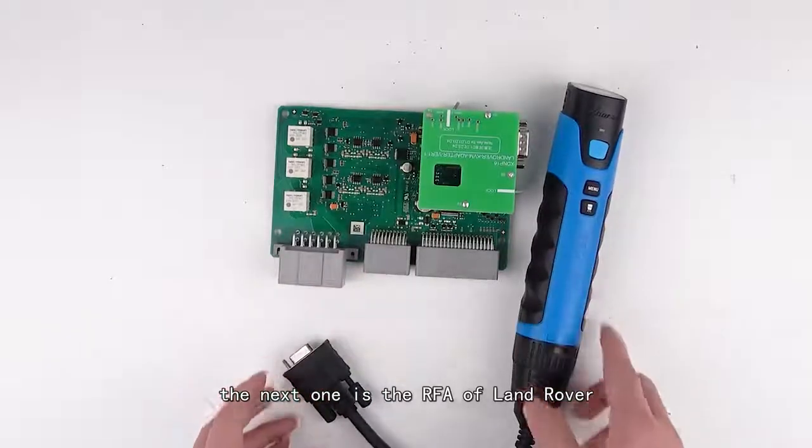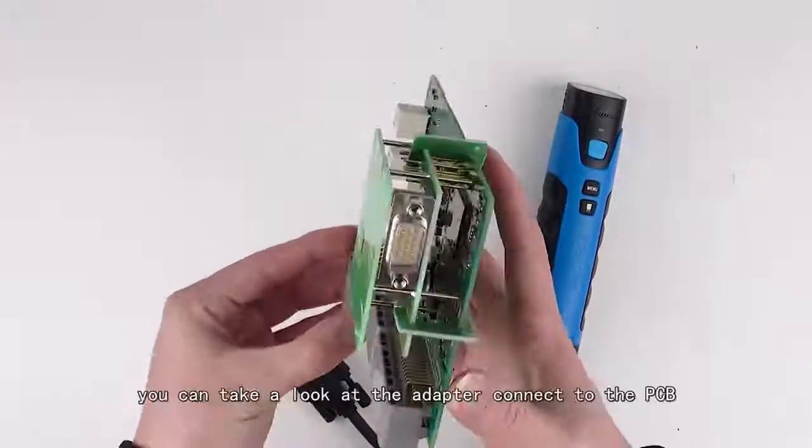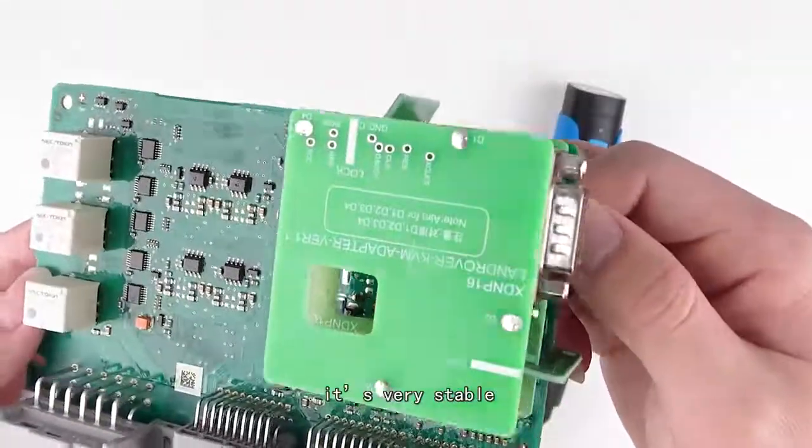The next one is the RF adapter for Land Rover. You can take a look at the adapter — the connection to the PCB is very stable.